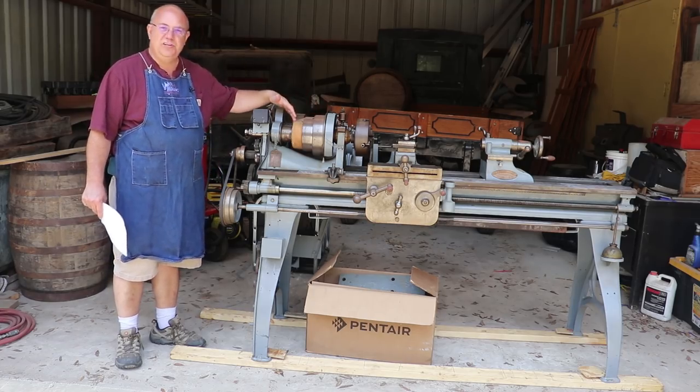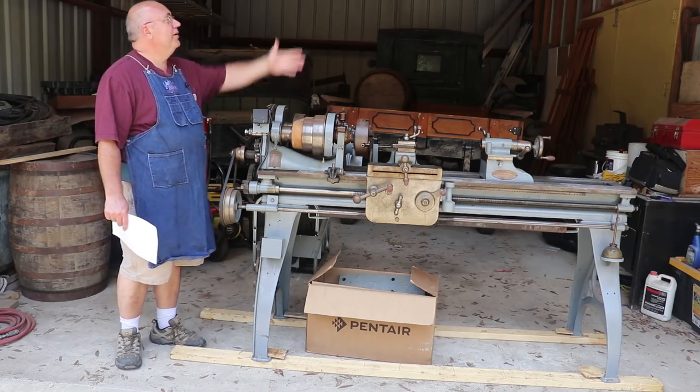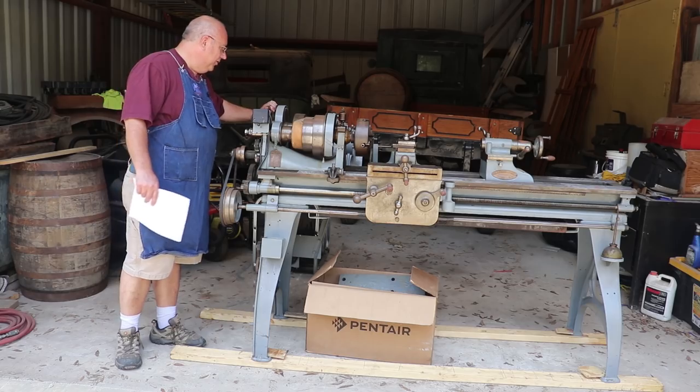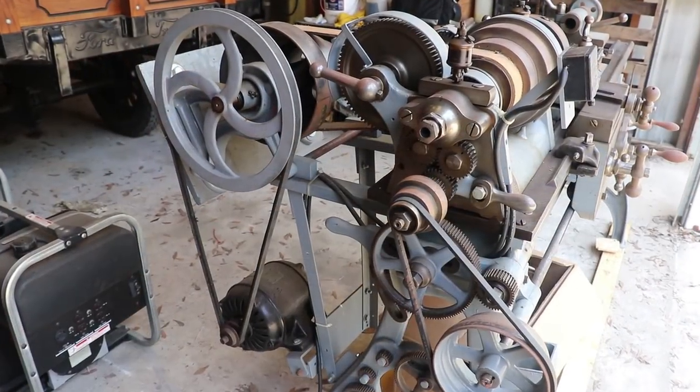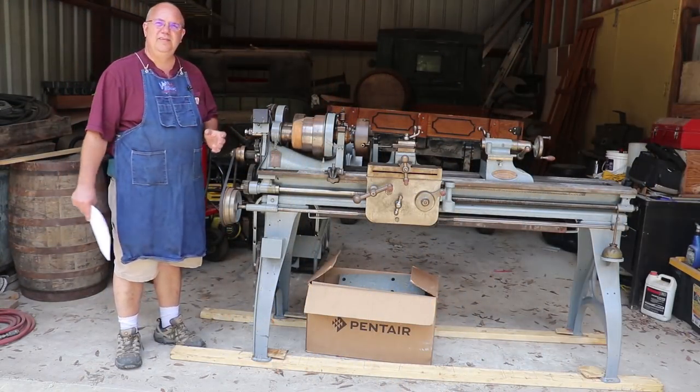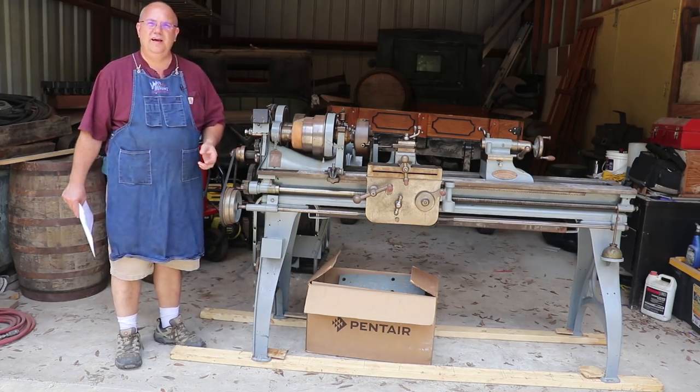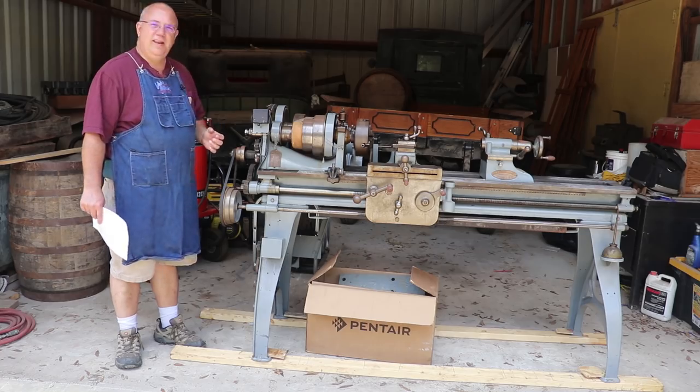It's a flat belt-driven machine, obviously. It would have been powered from an overhead line shaft. It has been converted to run off of a motor, which we'll show you in a few minutes. But the nice thing is all the original stuff is here and we can very easily take this machine back to line shaft driven.